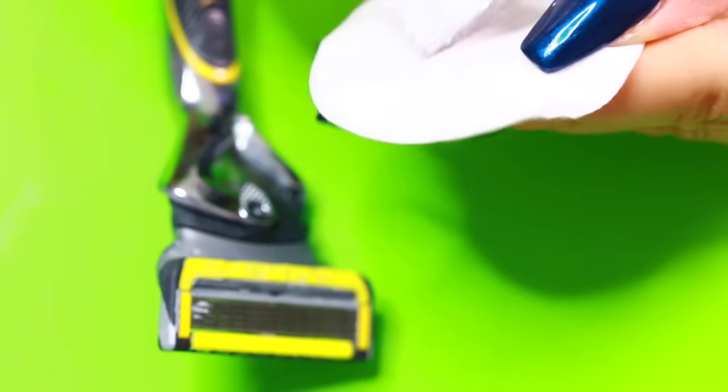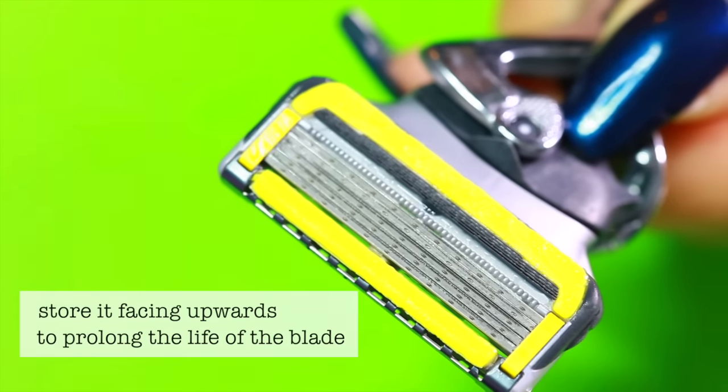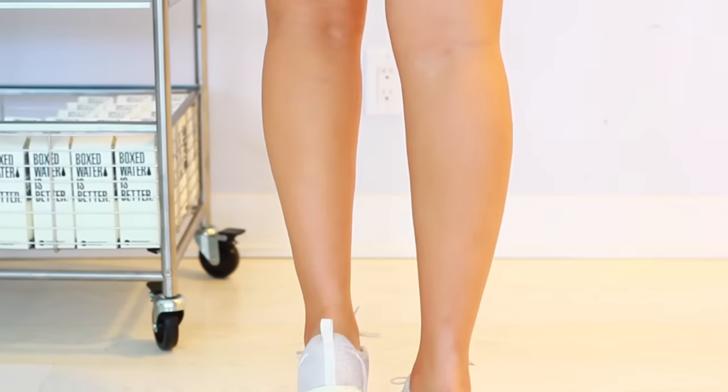So if you're a beginner or you're like me and you rush things, try it that way. To prevent the blade from getting rusty, dry it off — I'm actually using a little bit of alcohol, but if you don't have time for that just use your towel. This is going to make it antibacterial and also make it last really long.